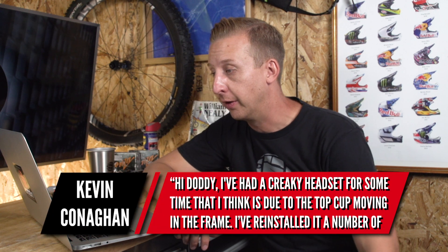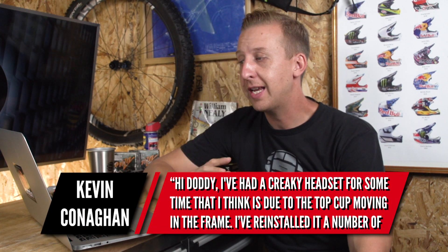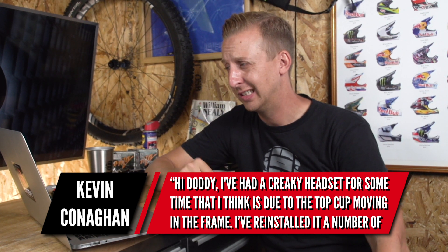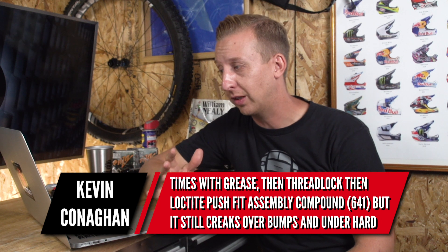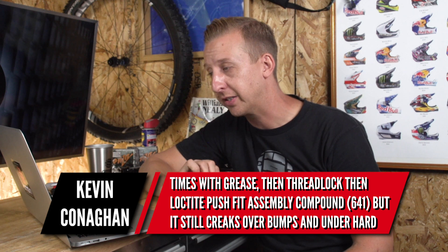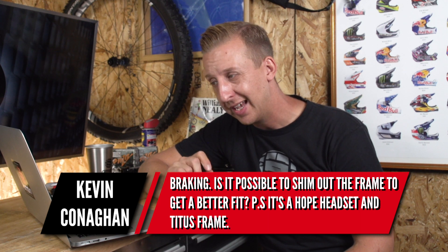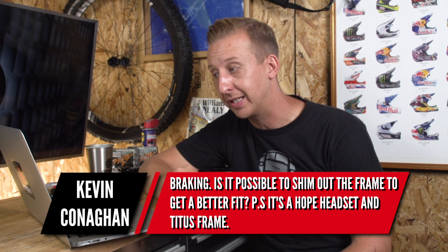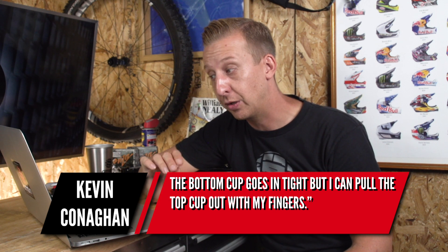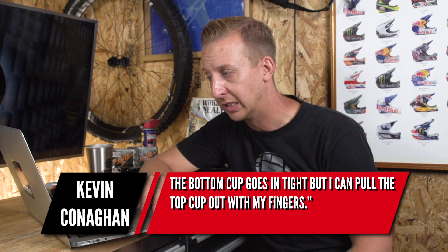Next up is from Kevin Conahan. He's had a creaky headset for some time, thinks it's due to the top cup moving in the frame. He's reinstalled it a couple of times with grease, then tried threadlock, then Loctite push-fit assembly compound 641, but it still creaks over bumps and hard braking. He's wondering if it's possible to shim out the frame. It's a Hope headset in a Tightest frame — the bottom cup goes in tight but he can pull the top cup out with his fingers. Kevin, I've not heard of an undamaged frame with those sorts of issues.